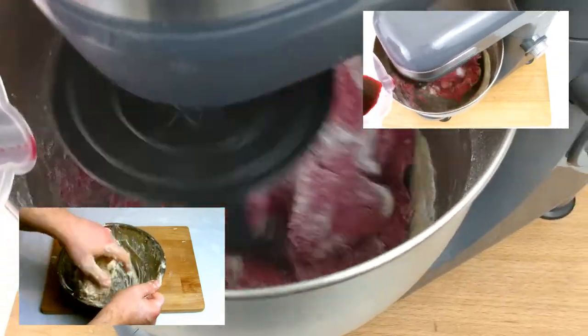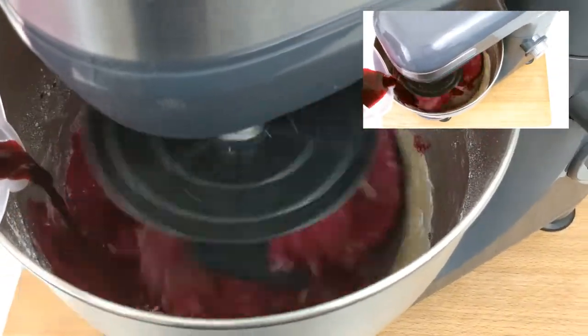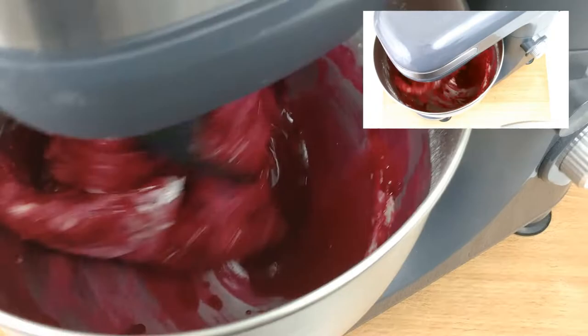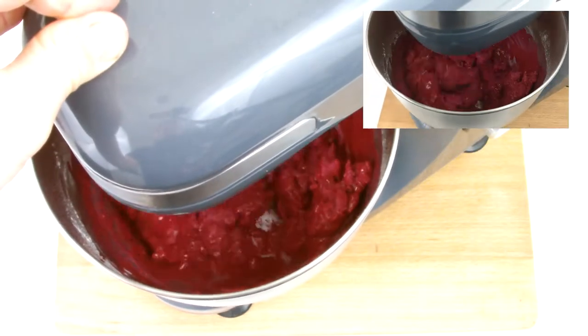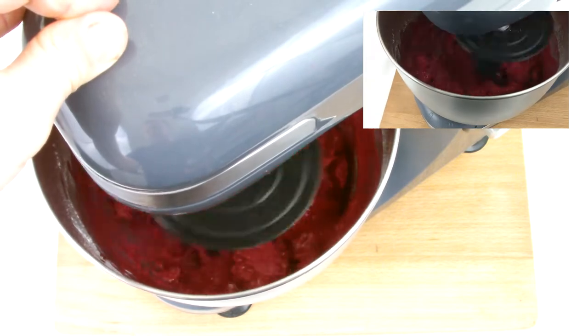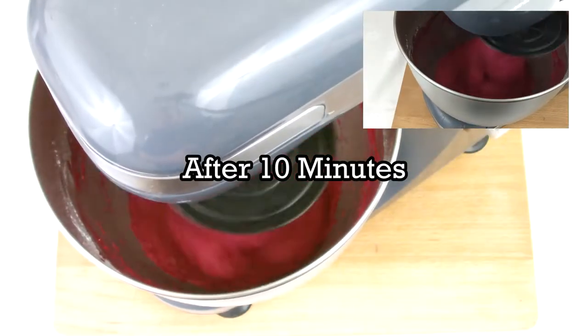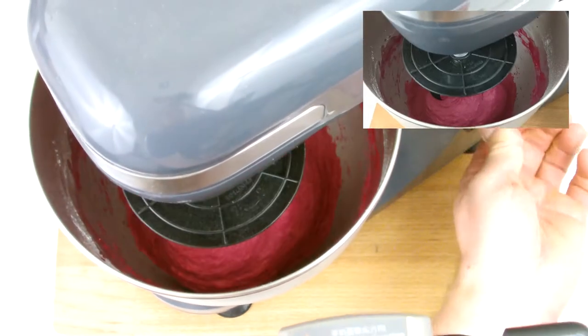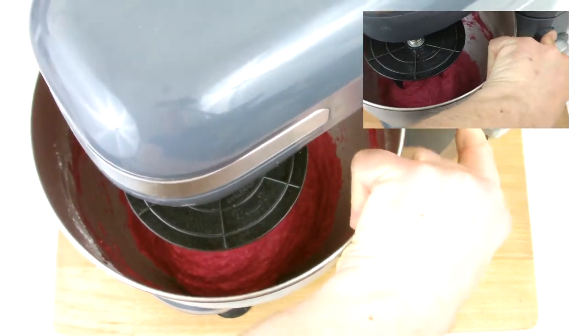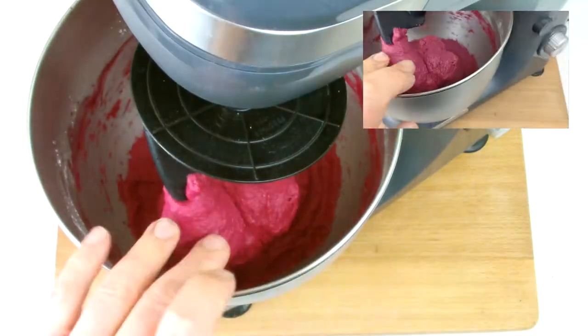As you can see on screen, so far we've only added two thirds of our beetroot juice mixture. If you need to, you may need to add some more in to get the required consistency. Once you have, leave your mixer on the lowest setting and knead for a further 10 minutes. Once 10 minutes have elapsed the bread should be nice and worked up, and you should have a nice gluten base in there to help form the springiness when we bake the dough.